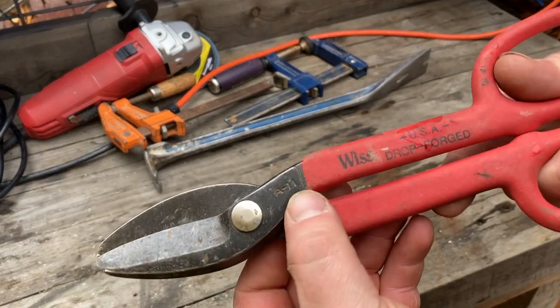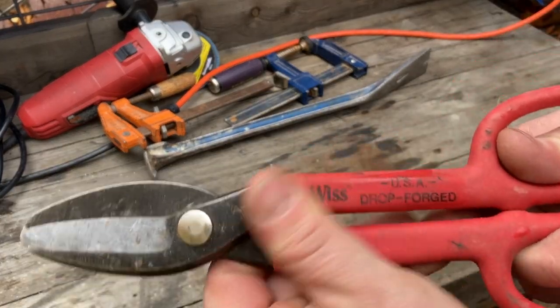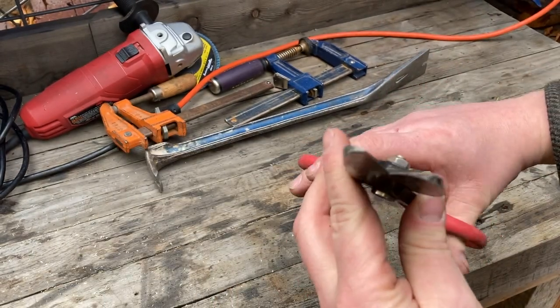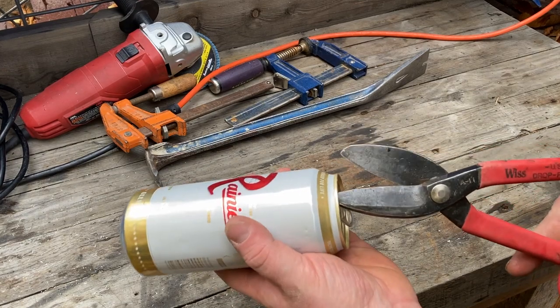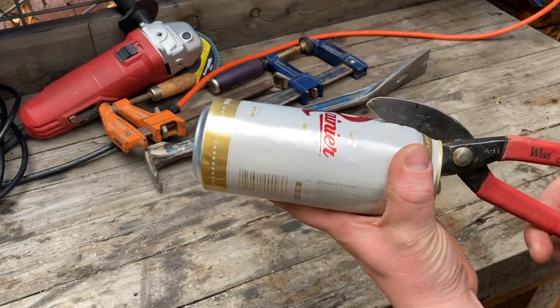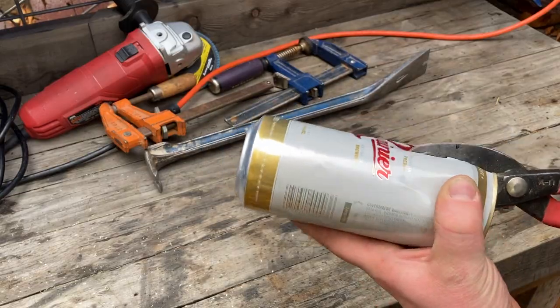These Wisps Model A11 shears — I got these for a dollar at the same yard sale. I'm going to use them to cut this can open and I'll show you what I do with that can in a second. Just look at that — it just chomps right through the aluminum, no problem.